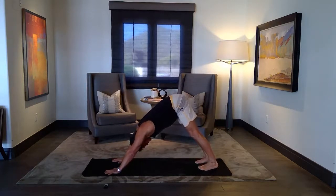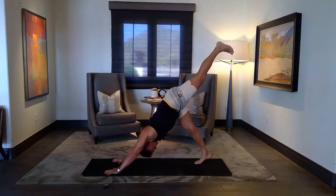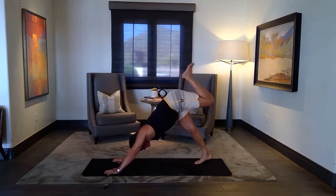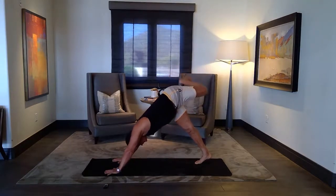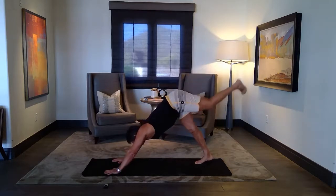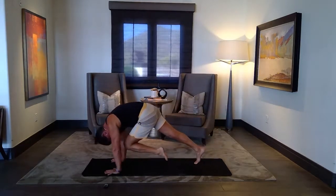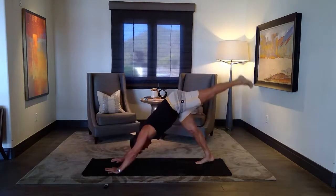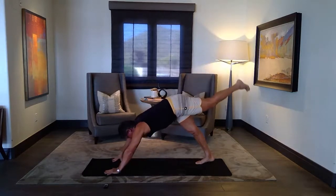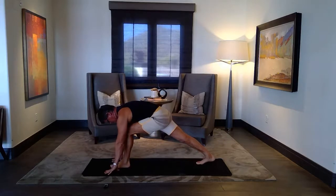Next inhale, left leg up — down dog splits. Pressing your chest, the right eye. Bend the knee, open the hips, a few circles, loosen up the left hip. Level out. One time in the nose — inhale, splits. Exhale, step. Runner's lunge.